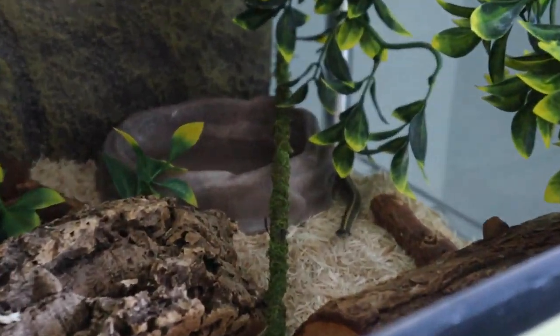As far as substrate, I'm currently keeping my guys on aspen, which is fine, but I want to switch to a more bioactive setup with eco earth, mulch, and moss - because that's what their substrate is like in the wild. I live in New York and they live here too, and I've seen they like to stay in moist, dirt-like areas. Aspen is definitely fine, but I do want to eventually switch to eco earth and a more natural substrate.